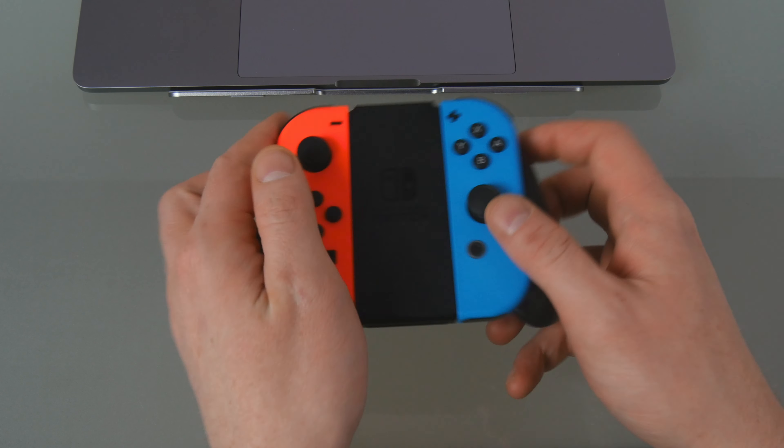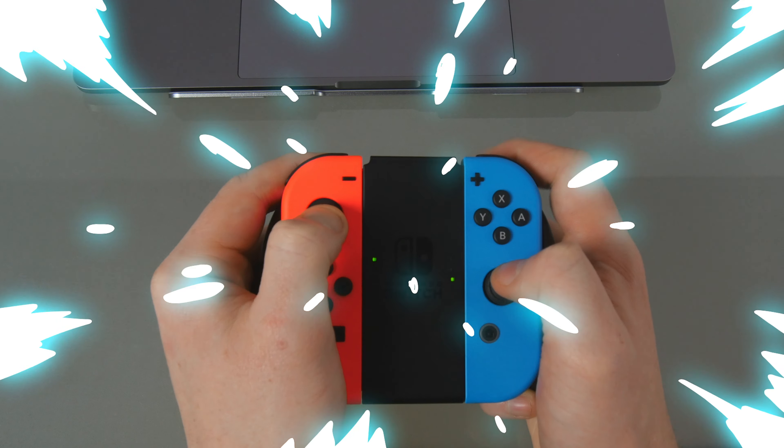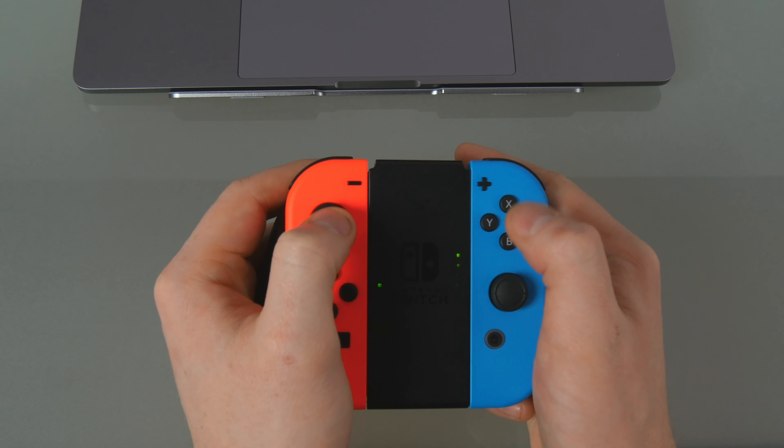The next time you play is even easier. You can simply turn on your Joy-Cons by pressing any button on them and they will automatically remember and connect with your Mac. Be sure to do this before launching the app each time you want to play this way.